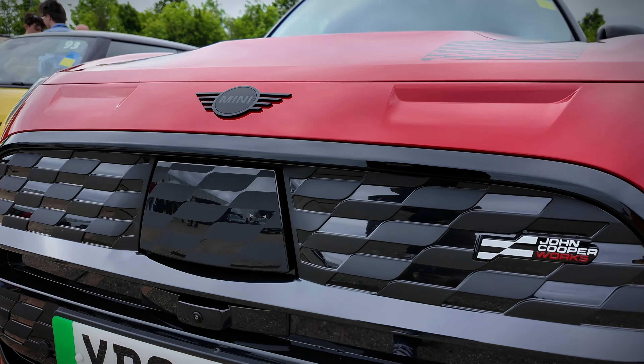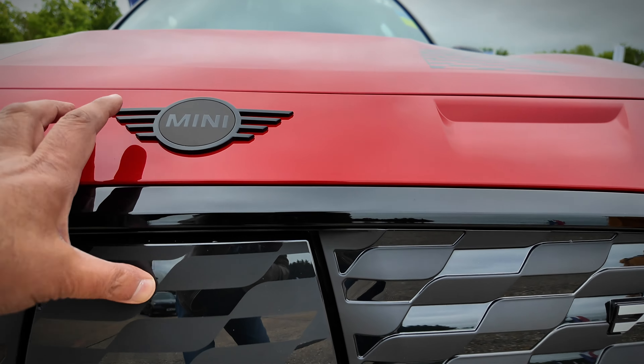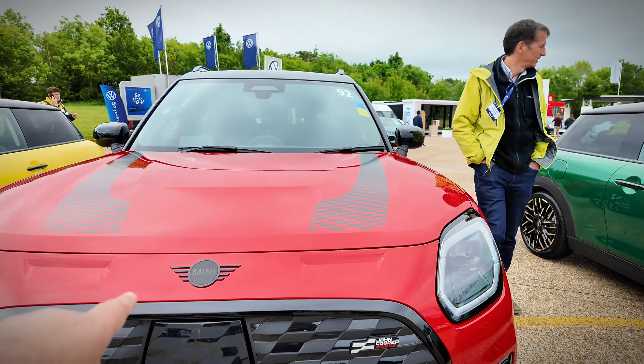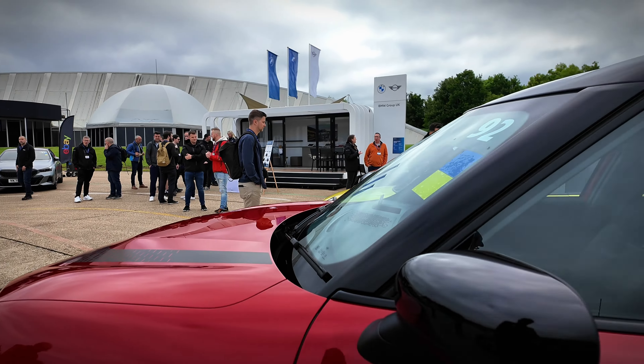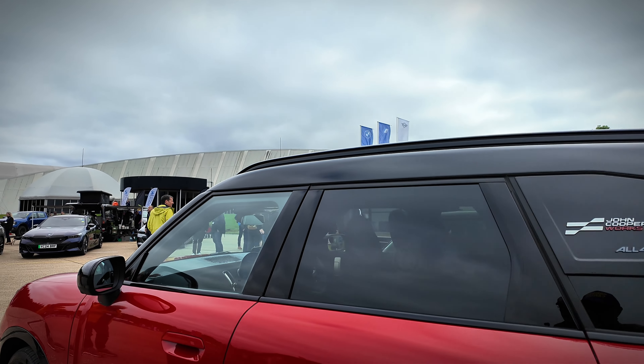Very funky looking. Look at the front — it's all textured, a lot of detail. I'm guessing that's where the charging is. There's a camera on the front, a black Mini badge, and this one's got stripes on it — you've got to have stripes on your Mini, right? The headlights are very different; it's got quite a different look compared to a regular Mini. And it is a big car.